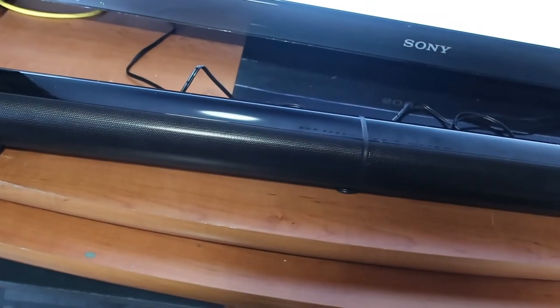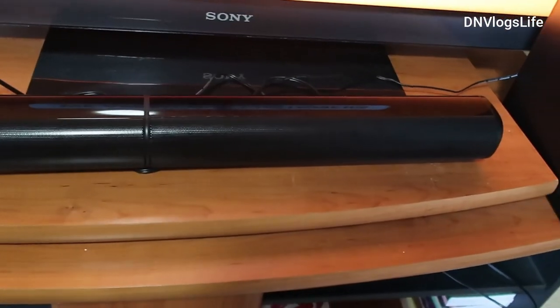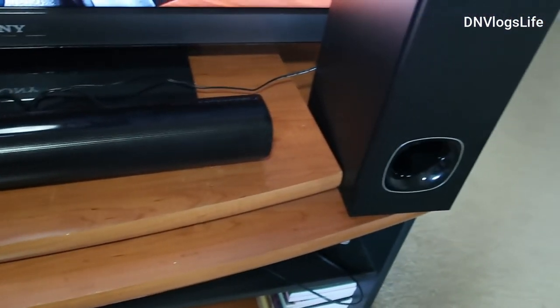So this is our full review of the Fienno sound bar and also the subwoofer.